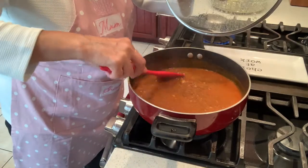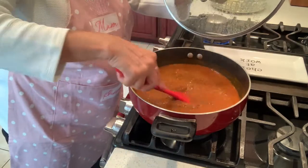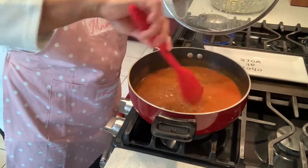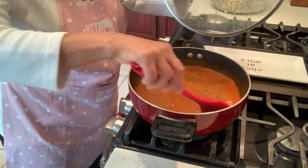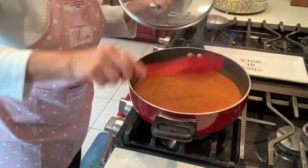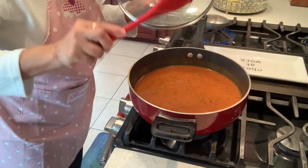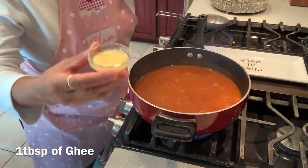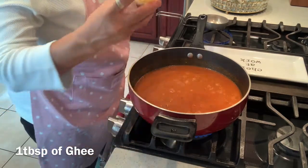You can add more water if you wish to make it a little more soupy with the rice, or you can let it be as it is — the choice is yours. Now I will be putting the tempering on top. For the tempering, I will use one tablespoon of ghee.